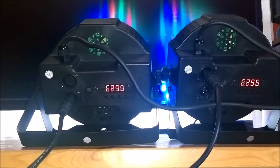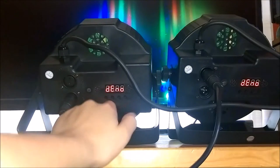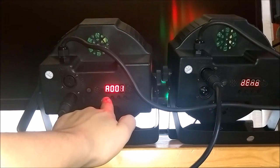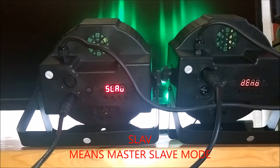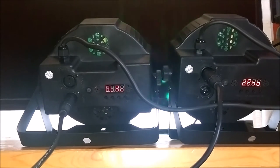As you can see, they're both showing G255 — that doesn't mean they're in master slave mode even though they both have the same colors. What you want to do is navigate on the slave unit until you see 'SLAb' — that stands for slave mode. Now whatever your main light does, your slave will do the same. Both of them are linked together — that's my master, that's my slave, and they're both doing the same thing at the same time.